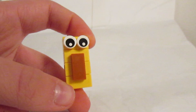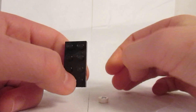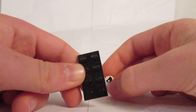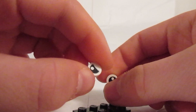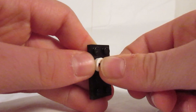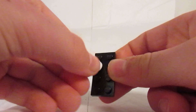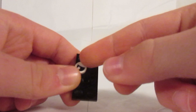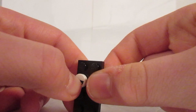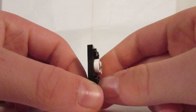The fourth banner design is very simple — you barely need any parts. You'll need a two-by-four black plate, which comes in quite a few sets, and two one-by-one round white eye-printed tiles — more angry-looking than the ones in banner three. Place the eye pieces on the second stud down from the top of the plate, angled so the eyebrows are in a furrowed position, then mirror that for the other side. That's literally it — really nice and simple.